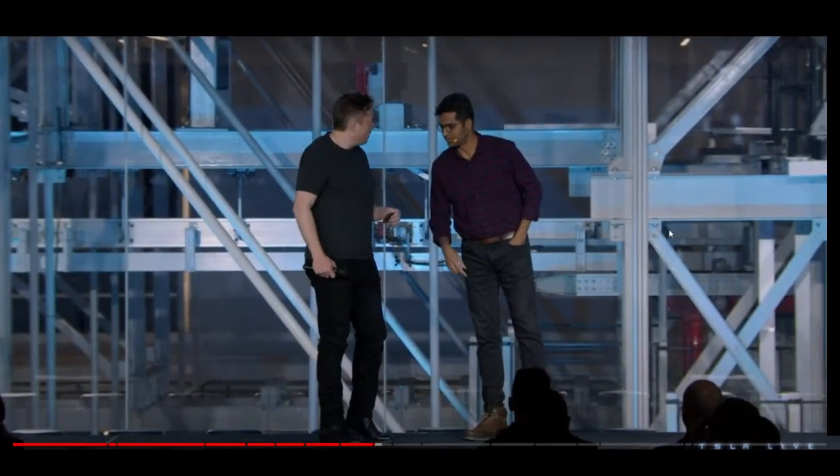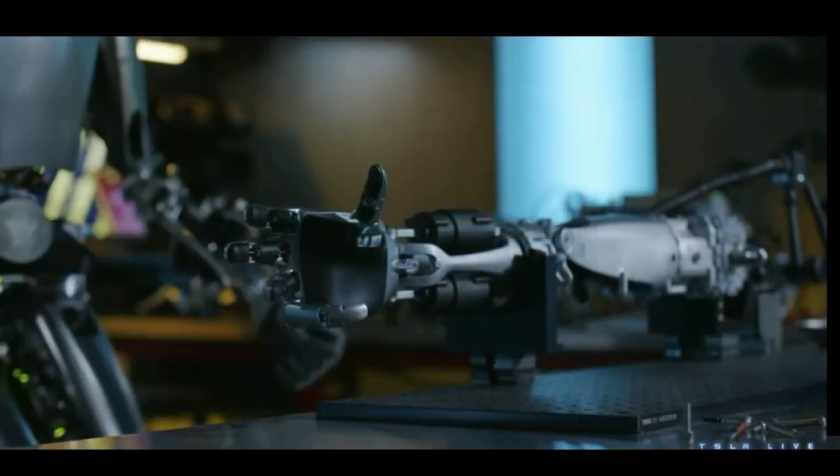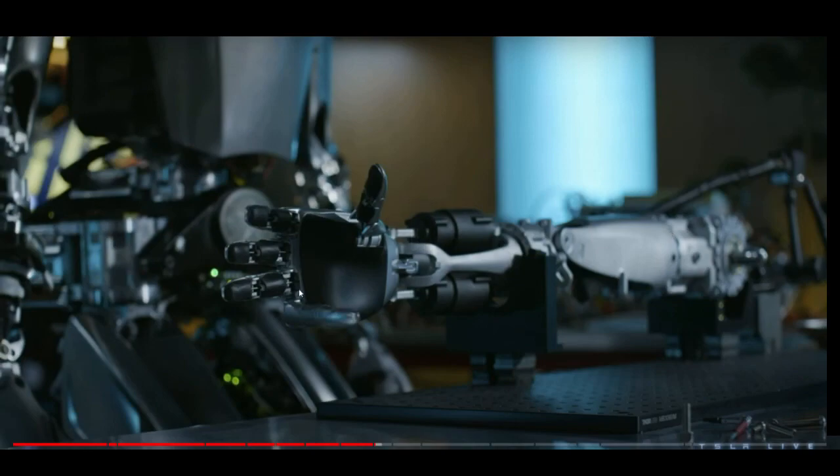The first thing I want to mention is the arms. If you look at the first hand they show that is moving, clearly this is the last iteration — it's steel on the exterior side, and in the palm of the hand it's clearly different from the other two Optimus Bots.